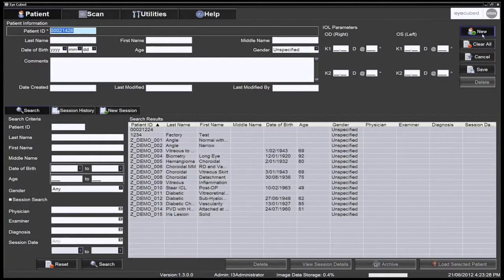As an alternative, the system can automatically generate a new patient ID. See the option in the general tab under utilities. The new patient data can then be entered, followed by clicking Save.